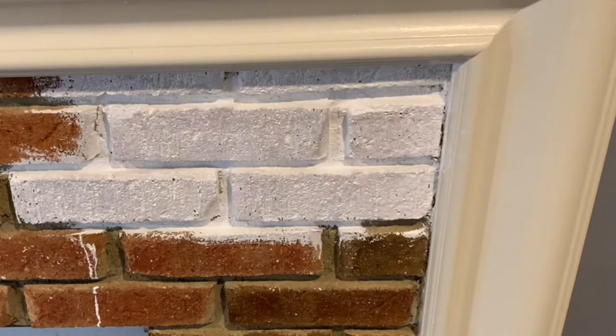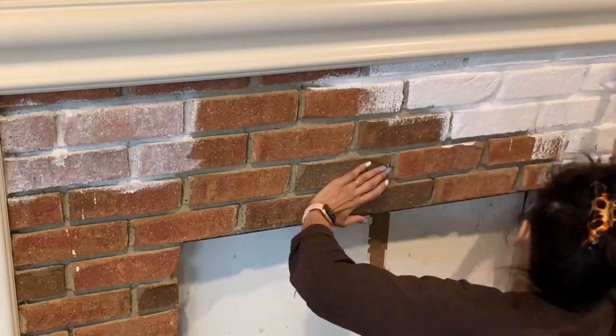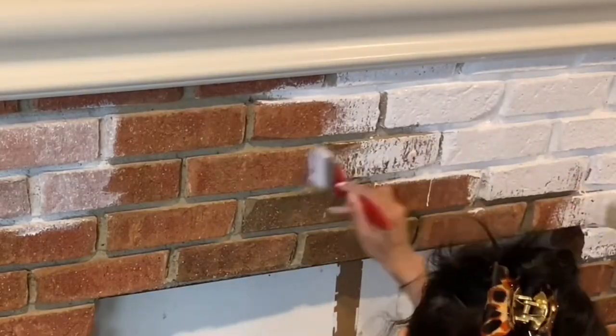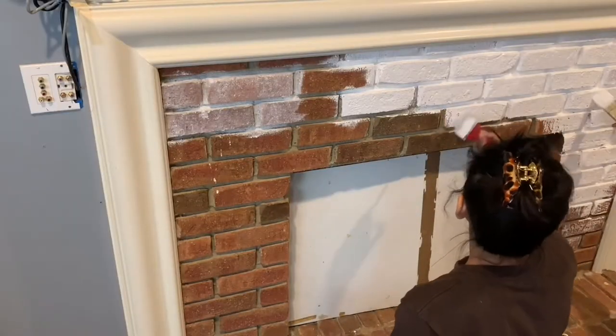We also tried a white wash with a cloth, and as you can see, one area is very light and the other is very dark. We really liked the darker white look more than the lighter one, so we went straight to using just a painter brush.